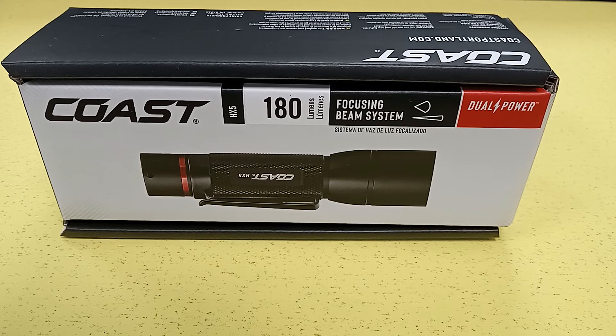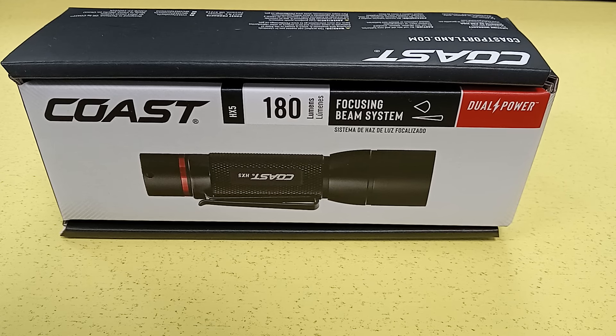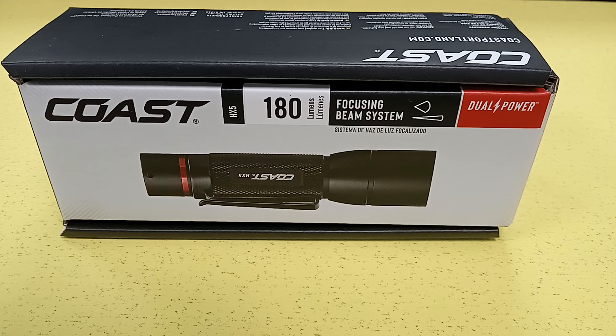I mentioned in one of those videos that I would be replacing that cheap, generic, made-in-China, piece-of-junk single AA flashlight with a better quality one — but I didn't want to spend a ton of money. So I did some research, and that was a while back, and I found the Coast HX5 Single AA Flashlight.